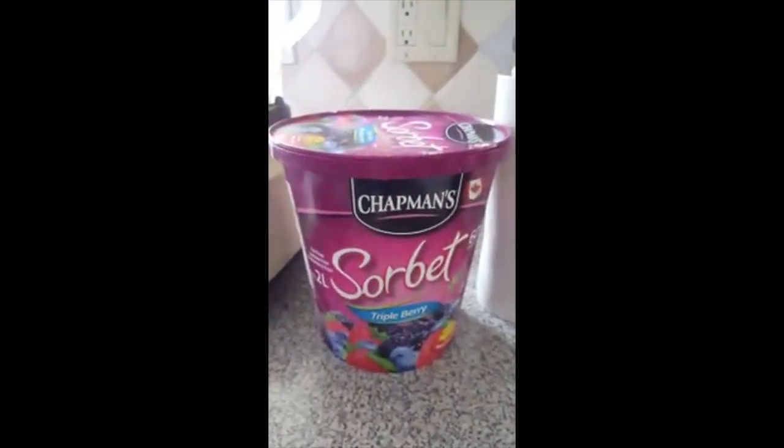In order to make this milkshake, the main two ingredients that you would need is milk and ice cream.